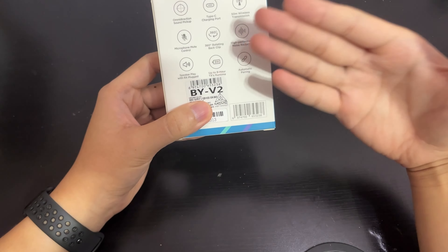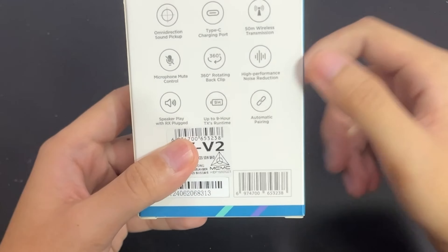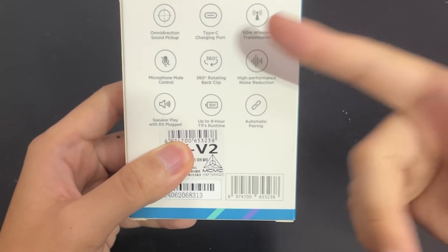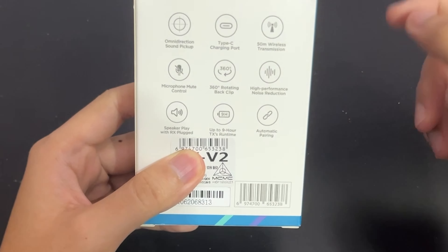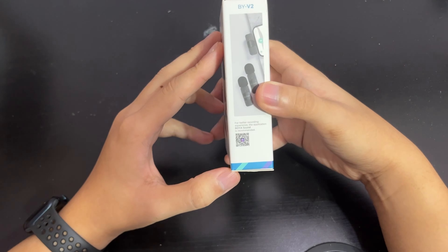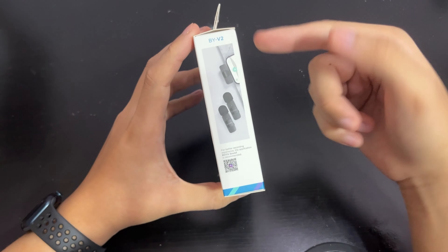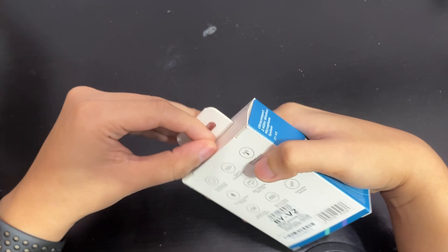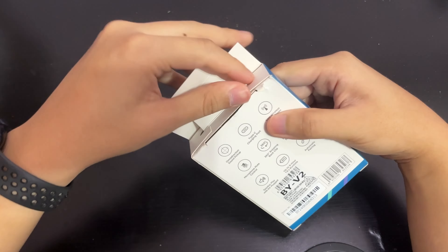At the back you get some of the features listed. Key highlights: nine hours battery life - pretty impressive - automatic pairing, 15-meter wireless transmission range, noise reduction, Type-C charging port, omnidirectional sound pickup, and more. There's also a side view showing how to use the microphone. Very simple, no software needed.